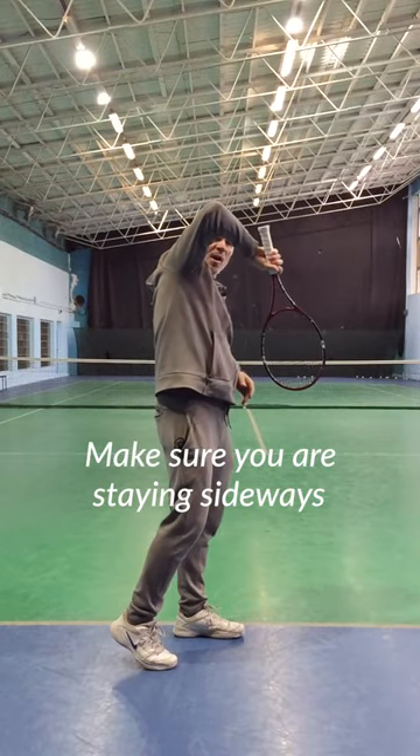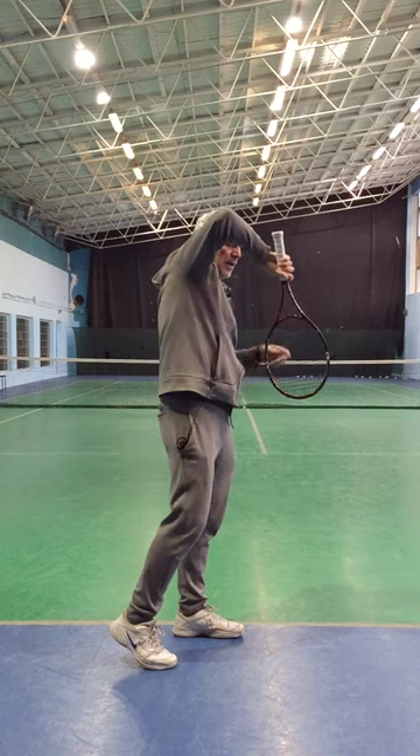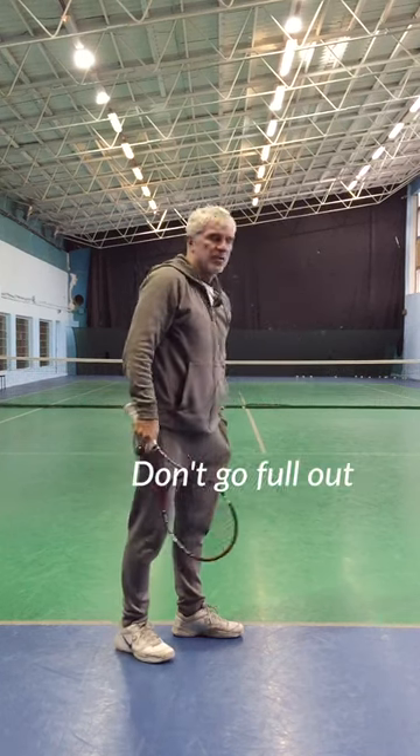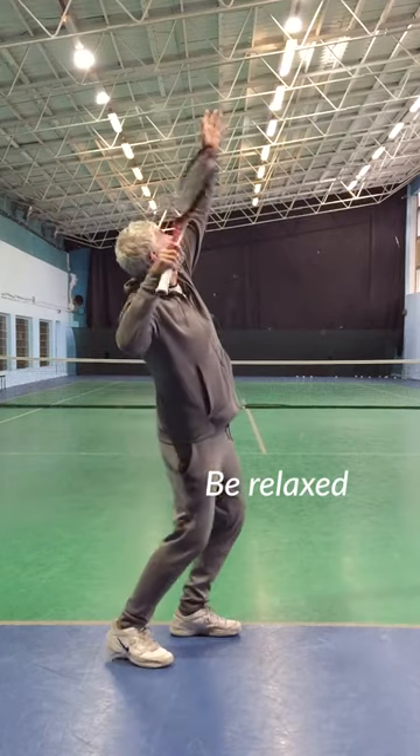Make sure you are staying sideways, the racket is on the hitting side, don't go full out, be relaxed.